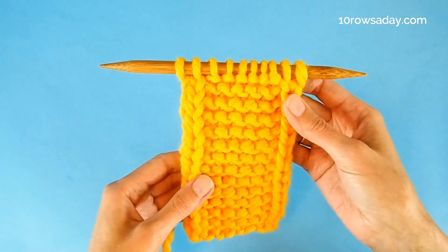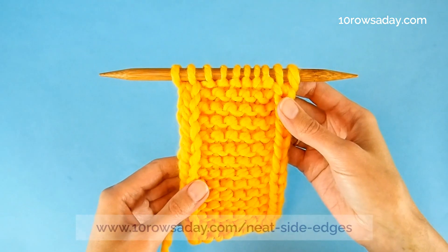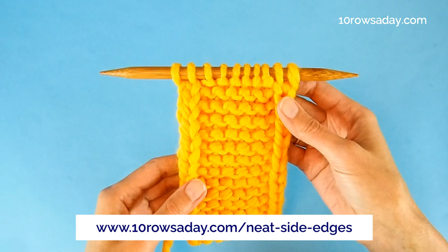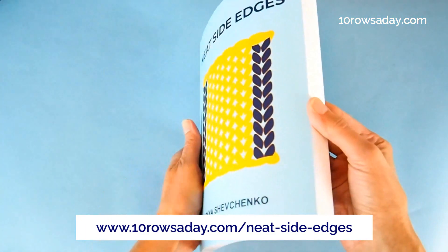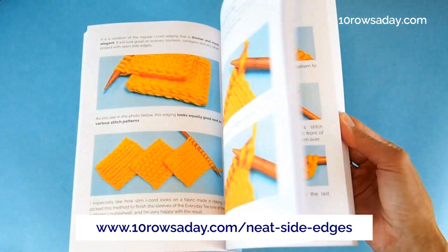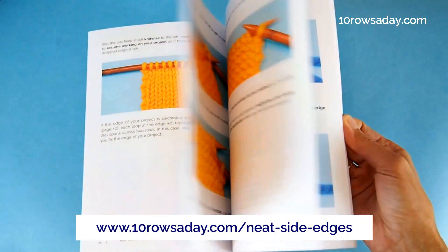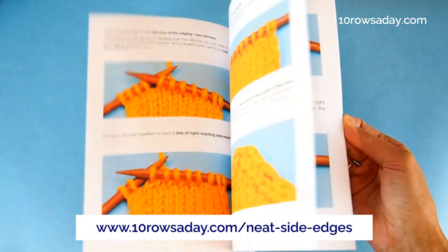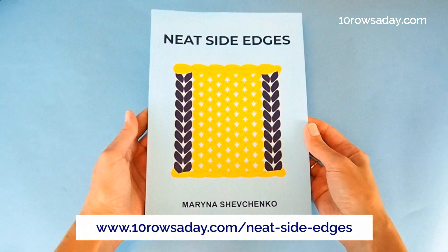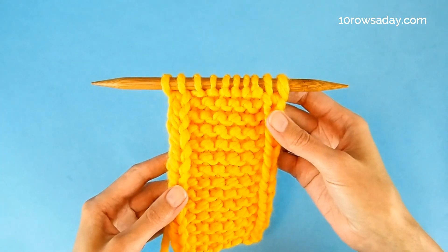If you prefer to keep the side edges of your projects nice and tidy, go to 10rowsday.com/knitsideedges to get a copy of the book that explains 12 different edgings, two ways to fix dropped edge stitches, a way to improve the edges of a finished project, and the best way to make increases and decreases without messing up your edges. Happy knitting, my friend — I'll talk to you in the next tutorial.